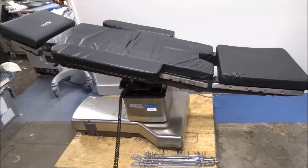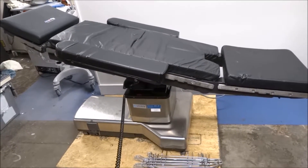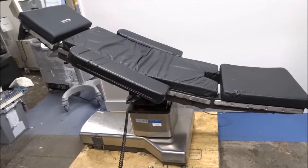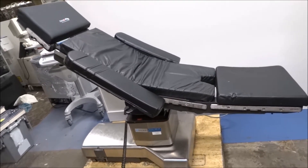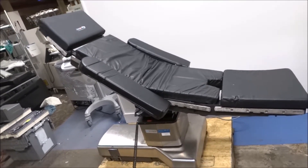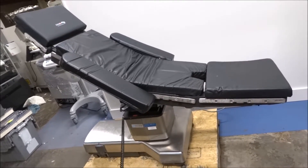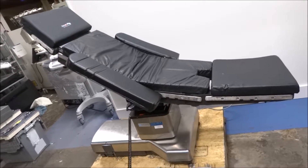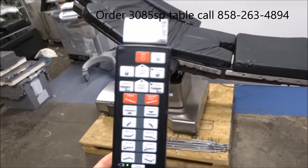It comes with a 1000 lb patient weight capacity, so it's a bariatric table. We're just going to take it through the motions right here. These tables come biomed certified, so they're going to be carefully checked and tested before they go out and ready for service once delivered. If you're looking for a super reliable surgery OR table, the Steris 3085 SP is one of the most popular ones in the refurbished marketplace.